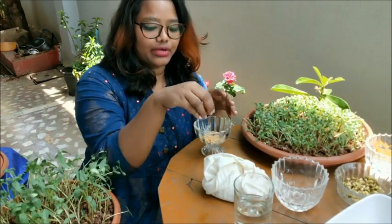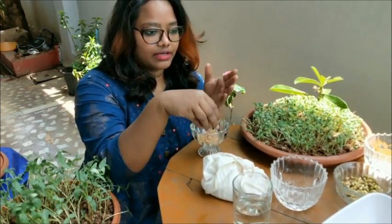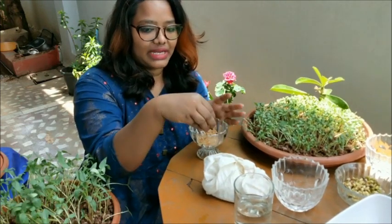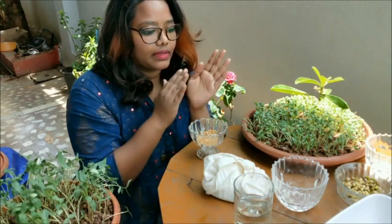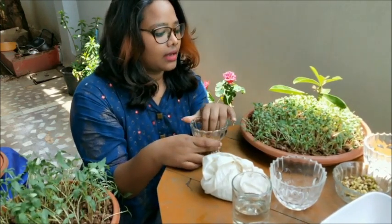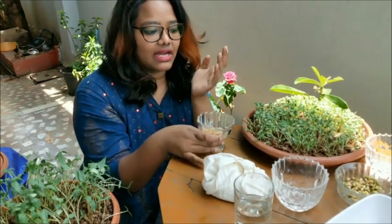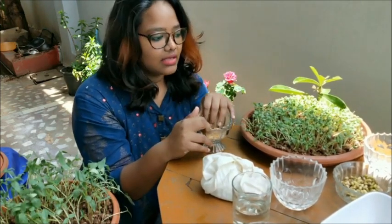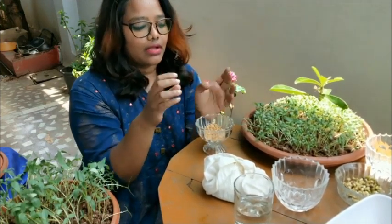In this video, I'll be showing you green gram as well as wheat grains — wheat grass. The process is the same for all the veggies, so I'll show you two varieties: wheat grass and green gram.